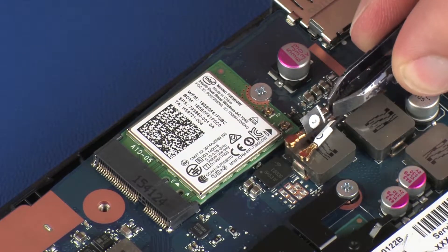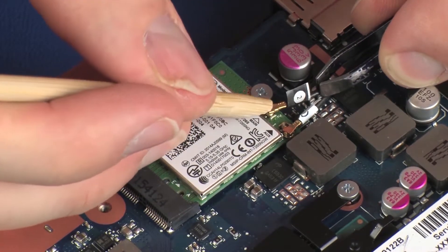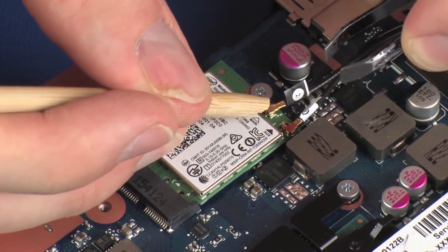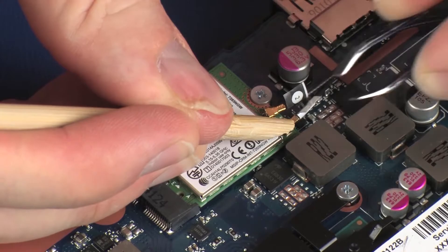Reconnect the wireless antenna cables to the wireless module. CAUTION: Use care when connecting the wireless antenna cables to the wireless module. A damaged cable or connector can degrade notebook performance.